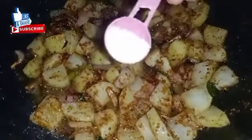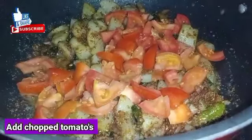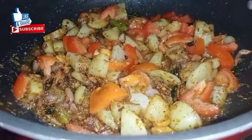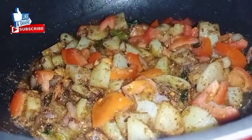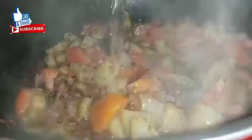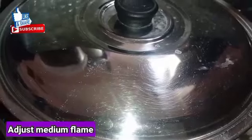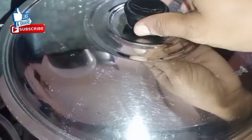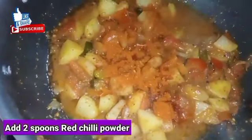Add 2 spoons of salt and add some tomatoes in the oil. Add some tomatoes and gravy. Now we will add a tea glass of water to the oven. We will add a medium flame. Now we will pour it.